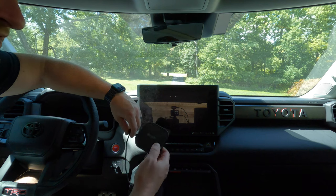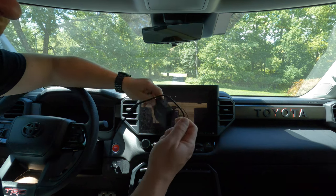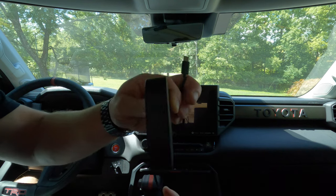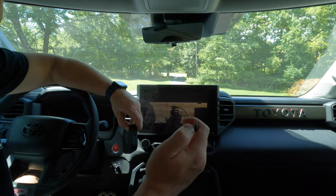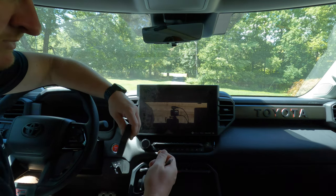I wasn't going to waste time doing an unboxing — this is literally pretty much all you get. You get a couple of different cords. We are going to need the cord that has one end as the regular standard USB and the other end as the USB-C. That's the one we need for our Tundra. It does come with another cord that has a USB-C on both ends, but this is the one we need for our trucks. And of course you get the instruction manual.